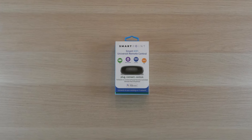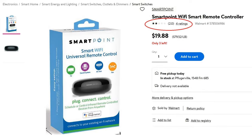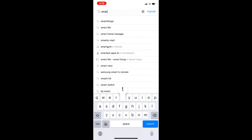I could not get it to connect to its own app, which is probably the reason for the bad reviews. Surprisingly, I was able to get it to connect to the Smart Life app.